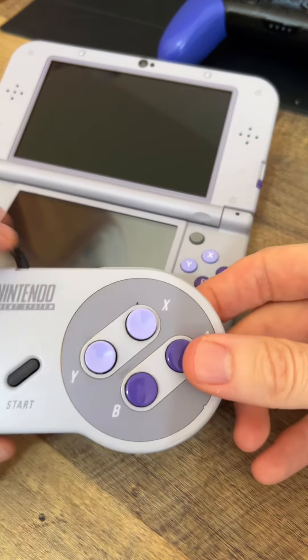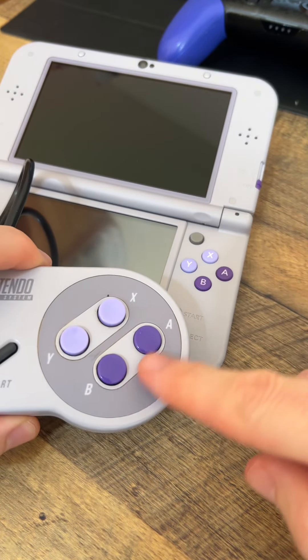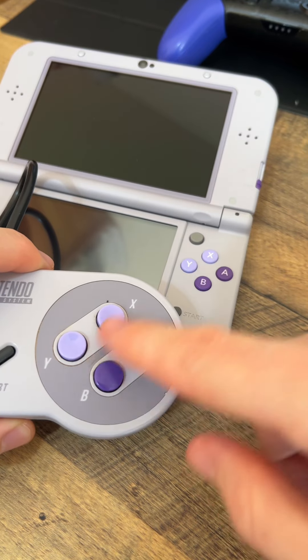Nintendo did a great job with designing this console — here's a Super Nintendo controller, and here's the 3DS XL. The colors match perfectly and they're even in the same order of purple.